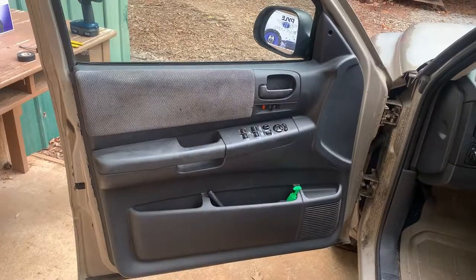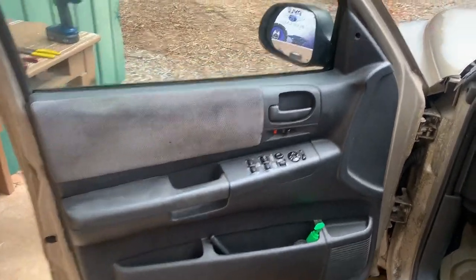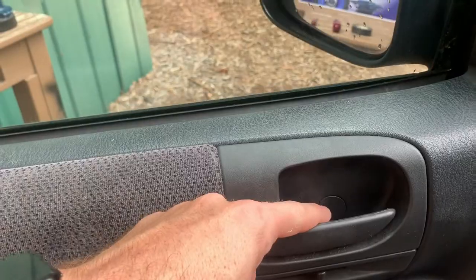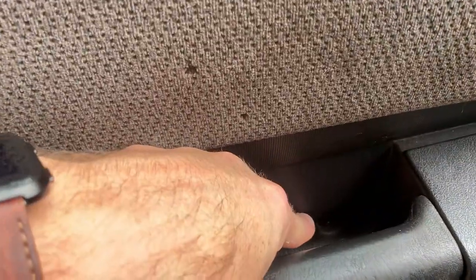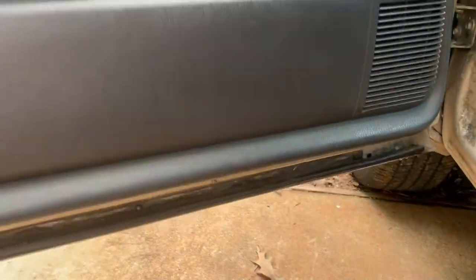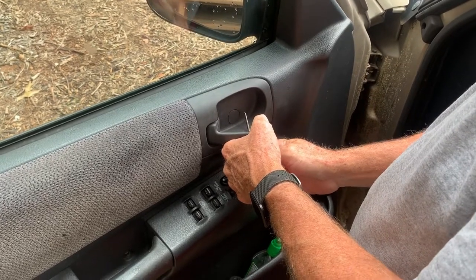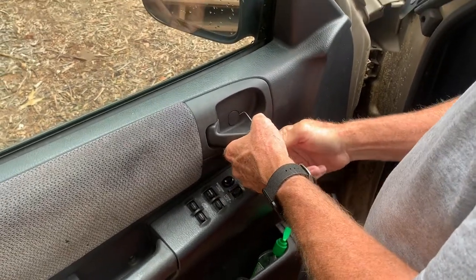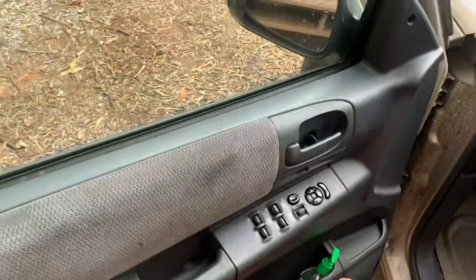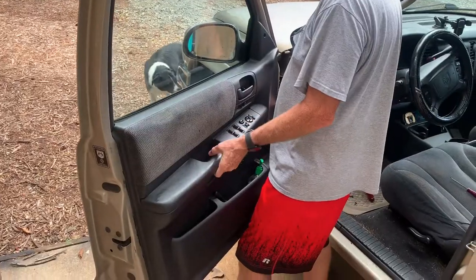The first thing we're going to do is take the door panel off. There are five screws you need to take loose: one in the top of the door panel, one in a hidden cover behind the handle, one down here, and then two at the bottom of the door on each side. Use the pick to pop the cover off behind the door handle, then stick your screwdriver in to get that screw out.